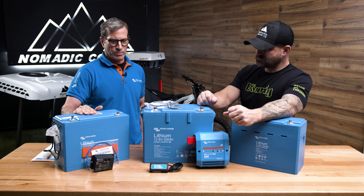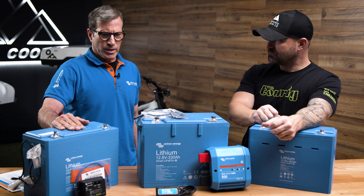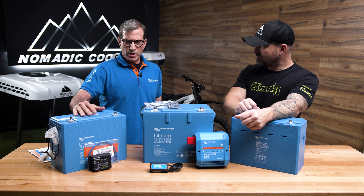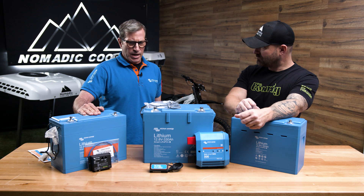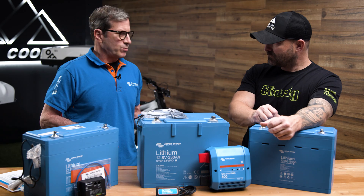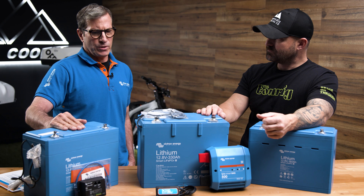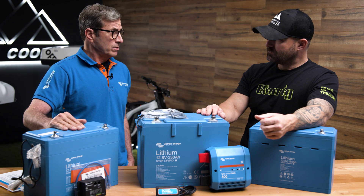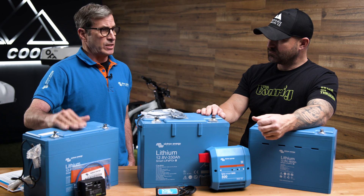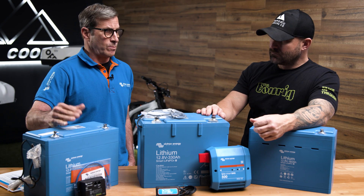We support our warranty very well — up to three years on our lithiums. It's important when you receive and commission our battery to put a trickle charge on it overnight so we can bring the state of charge up to 100% and also balance the cells. Storage life is longer than a lead acid battery. If you're leaving this on the shelf, it can stay at its state of charge for about a year.